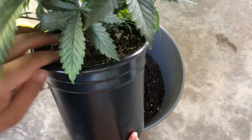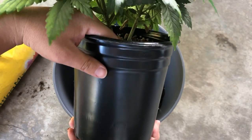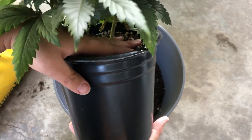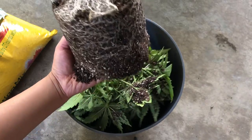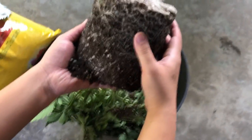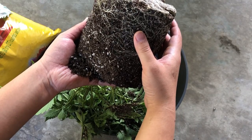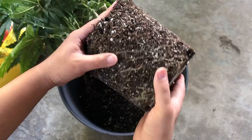Turn the pot upside down and use the grow medium around the main stock to support the entire plant. Never use the stock to pull the plant out of the pot, as this could seriously damage the plant. Instead, give the pot a couple of taps and if the plant is ready for transplant, everything should pop out in one solid block.